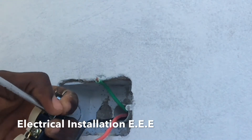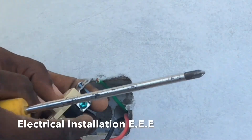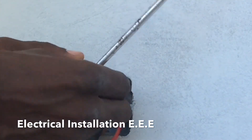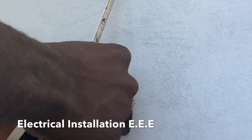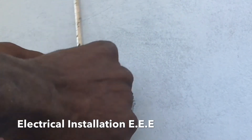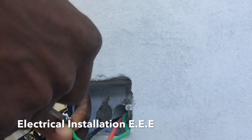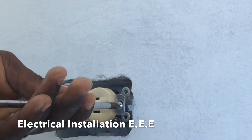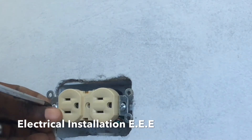Now we're gonna connect the ground wire. As you can see, the ground screw is also green, so that is easy to identify. Because this is not a metal box, we don't have to worry — there is nothing to ground to the box itself.